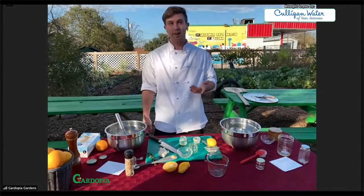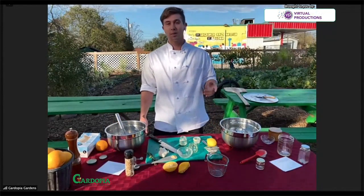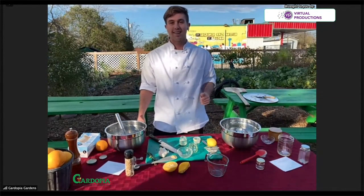Thank you guys. You can check me out on my website, tedveridian.com, or follow me on Instagram at ted.veridian. Thank you so much for tuning in.